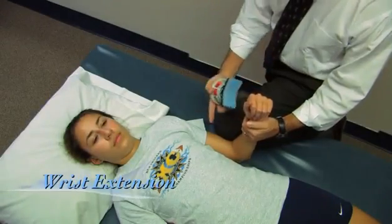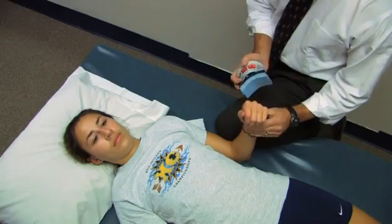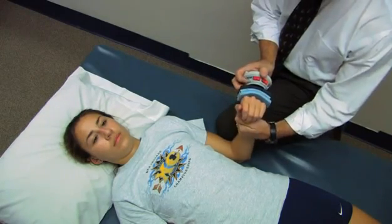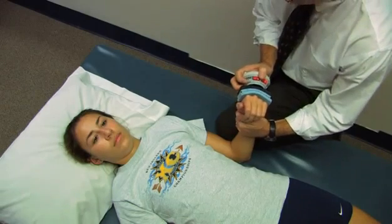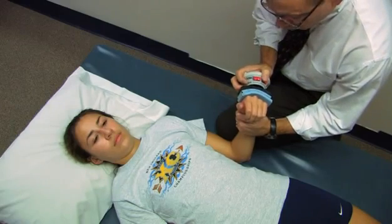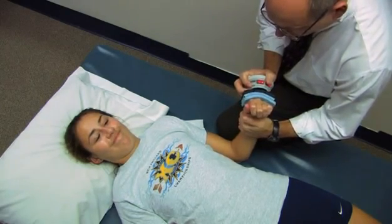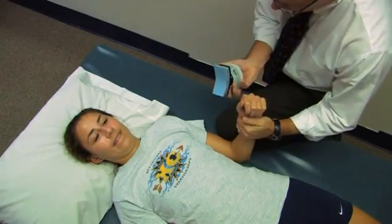Now we're going to measure wrist extension. Elbow generally at 90 degrees, the forearm vertical, the wrist in neutral. I'm going to place the device just here at the distal part of the hand before crossing the MP joints. It's going to be a second or two, then as hard as you can. Go ahead — harder, harder. And relax. 19 pounds.